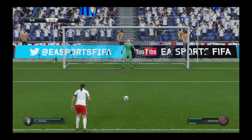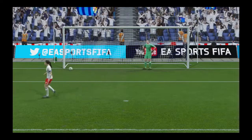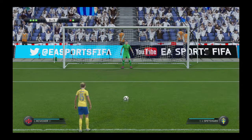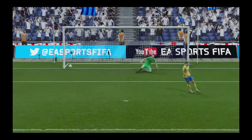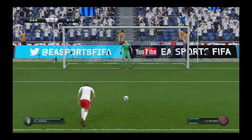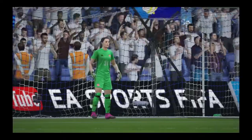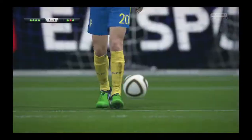He doesn't look all that confident. And he scores his penalty — that's a good penalty. This shootout is very testing. He's got worry lines all over his face. And that's a brilliant goal, well taken. What a moment — what a penalty taker. He has to score, otherwise it's curtains.